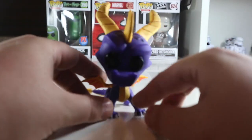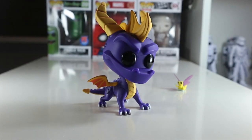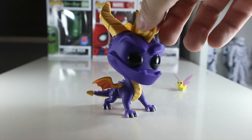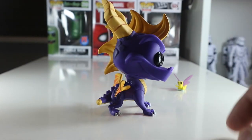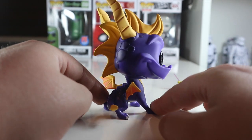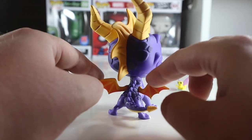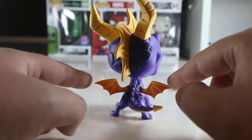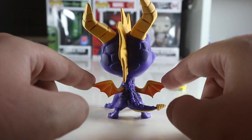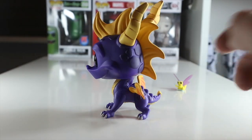Spyro is a fantastic character — the purple they use for Spyro is spot on, that is fantastic. The detailing on the horns I really like as well. I love all the scaling on the back; the detail is actually sculpted on, which I really do like. The little tiny wings of Spyro and his tiny little back tail — this is a really detailed pop.